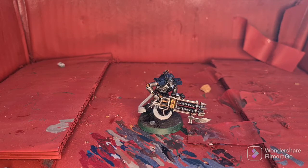With the gold details highlighted, we're ready to move on to our final highlight with Sotek Green. This will be in all the blue areas. Make sure to be careful when going around the shin and thigh plate armor, as you don't want to get this onto the silver details.